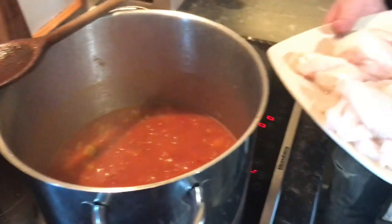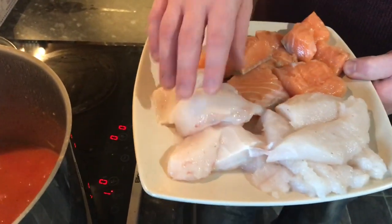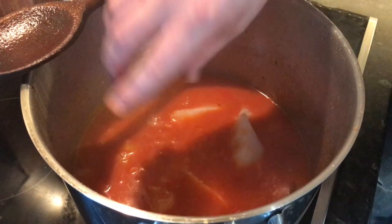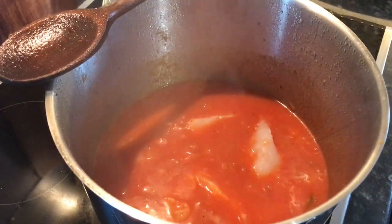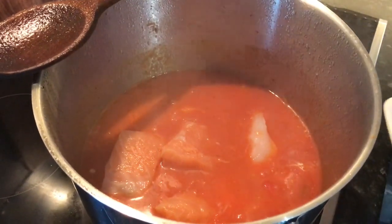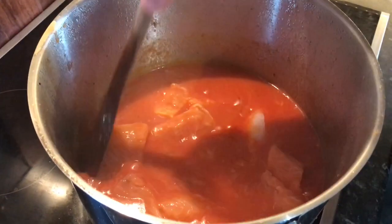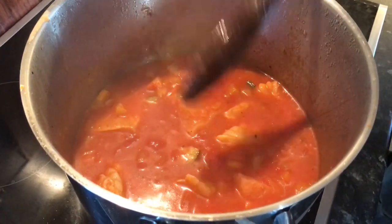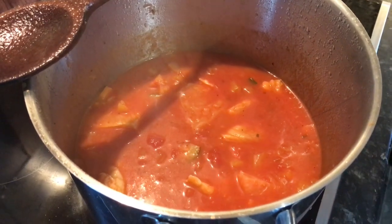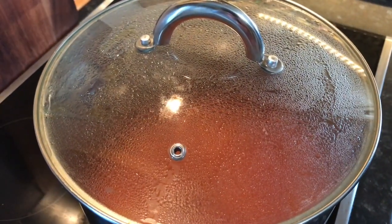Now we're going to go in with our fish. We're going to go in with the meatier cuts first because they're going to take slightly longer. I'm trying to cut them into the same kind of size. So we're going with the monkfish first — let's drop that in. This is going to add bags more flavour, so we'll give that about a minute's head start. Now in with our salmon — I've kept it nice and chunky, because I really want to show the fish off. You don't want it in tiny little pieces that you can't see or barely taste, or not be able to identify each component.